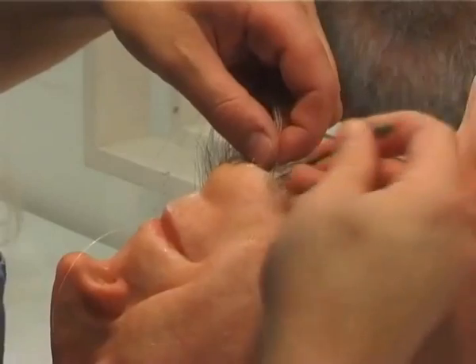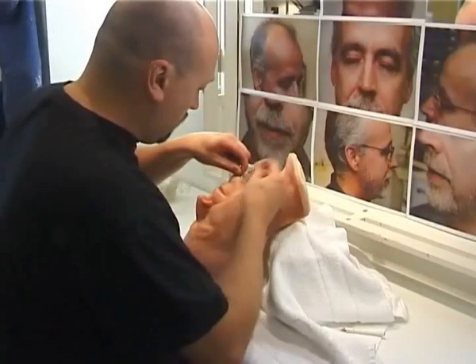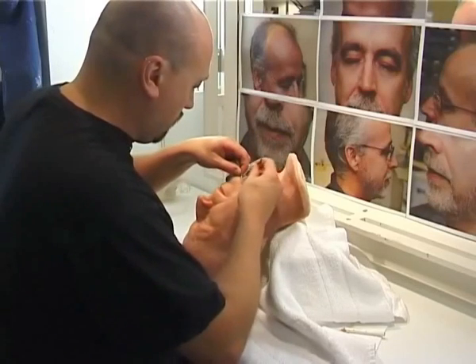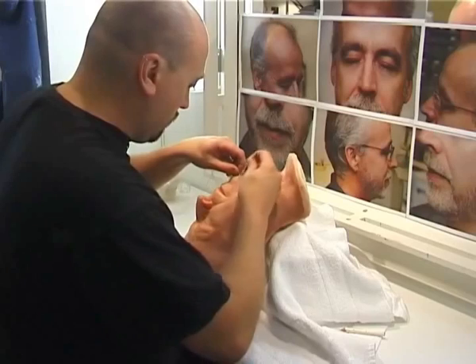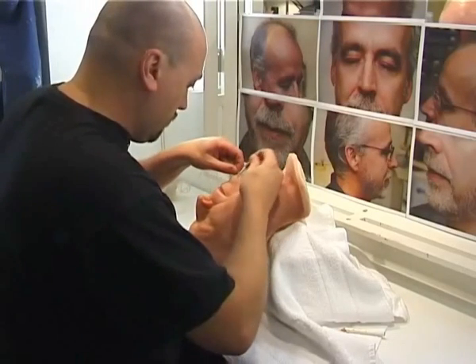A good tip to keep your needles apart is to put different colored tape at the end. You can see I've got a little bit of grey tape on the needle — for me that means number 38.